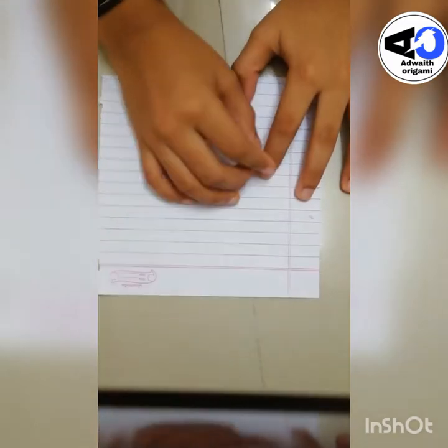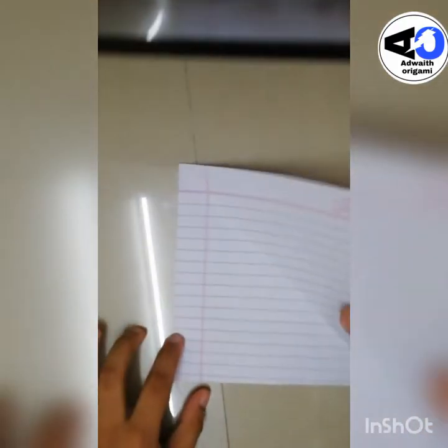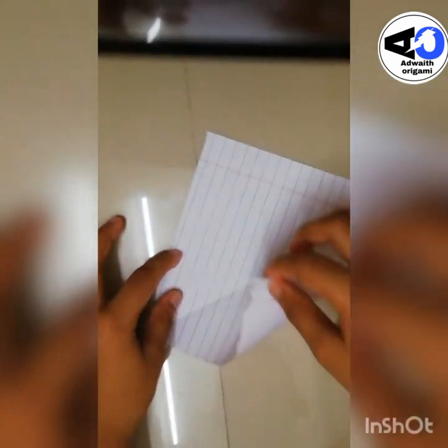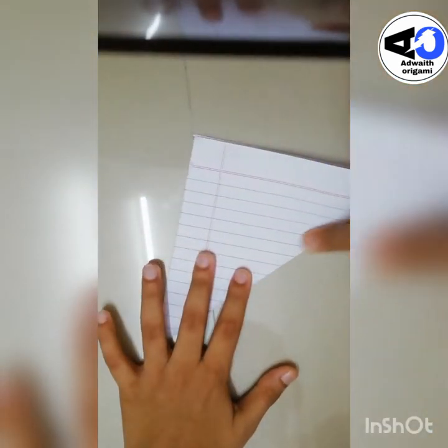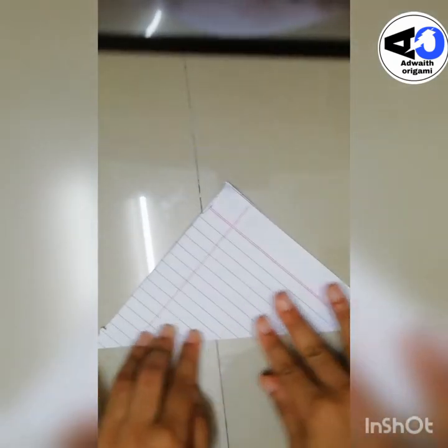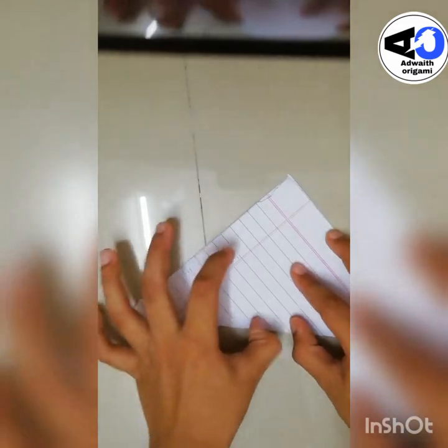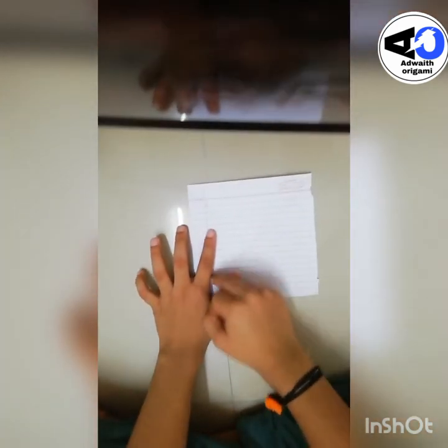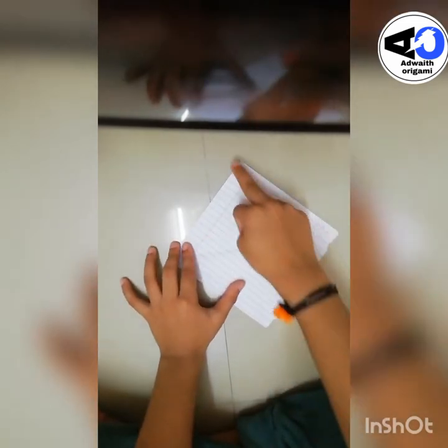Let's get started. Take a simple square sheet of paper and start off by taking this corner to this corner. Crease it really sharp. Now unfold, then take this corner and crease it to this corner. You will get something like this — open it so you get an X, and if you keep it like this you will get a plus.